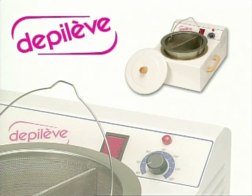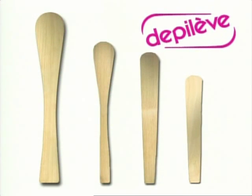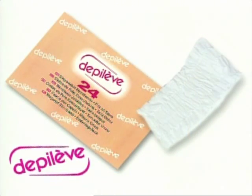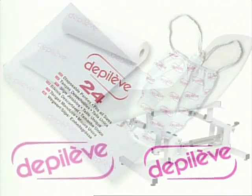Depilev's 2 and 10 liter wax warmer for traditional wax. Facial and body wooden spatulas. A headband and a disposable tanga. Bed cover paper.